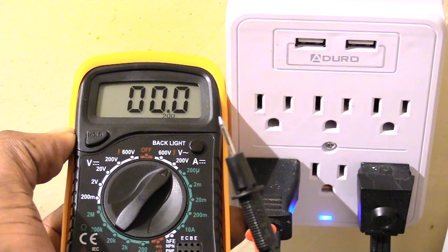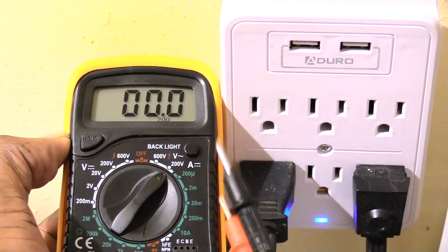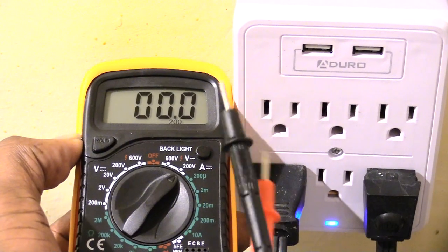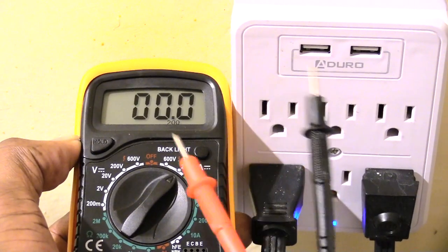You could have some type of a faulty multimeter that could have a negative effect. Please check out other helpful videos, please like, subscribe and share, and hit the bell.